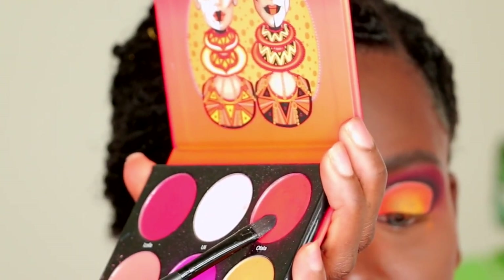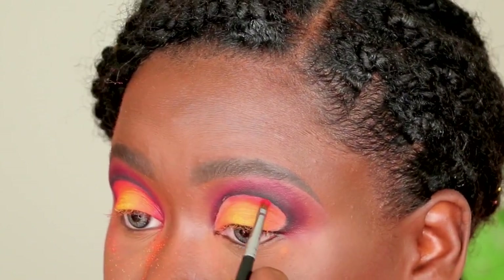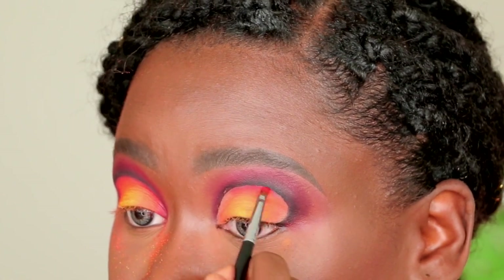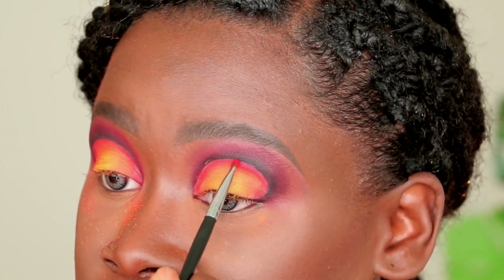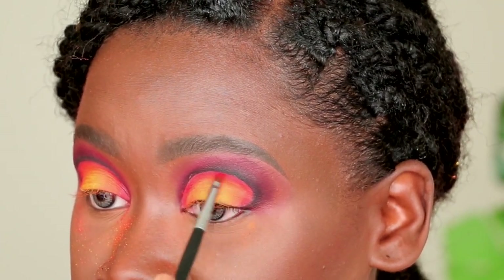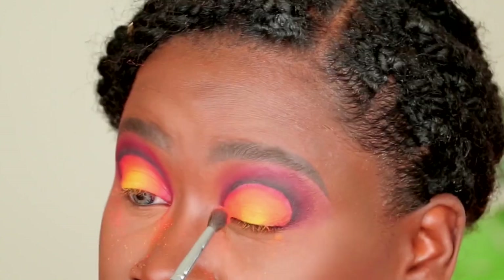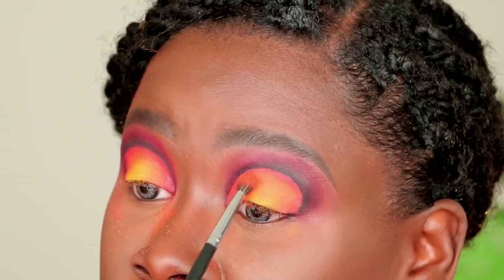I'm then going back to the Festival palette by Juvia's Place, using the vibrant orange on a Morphe E19 brush and placing it at the base of my cut crease. This adds depth, dimension, and richness of that warm sunset, making everything pop more. Then I lightly blend it out using very small circular and windshield wiper motions so it transitions smoothly into the lighter orange.